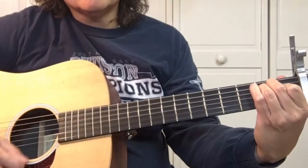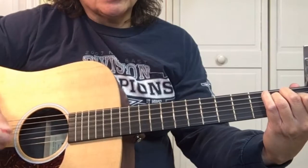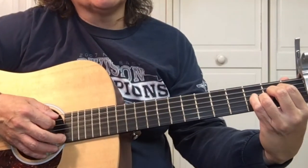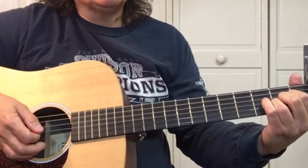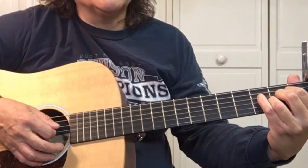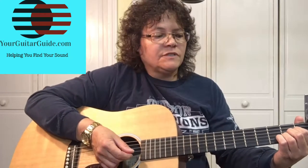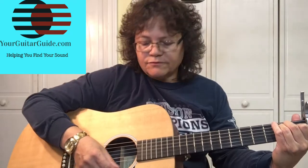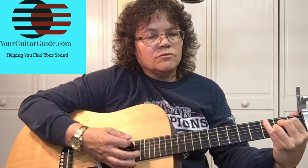It starts out just with one strum of the E, and then when he starts singing we go to the A. You can just strum it, but I put the bass note in there — hit the 5th string, strum. And instead of it being in 4/4 time, it's actually a waltz, so it's 3/4 time. E — he slipped the ring off her finger — A — when he walked in — back to E.